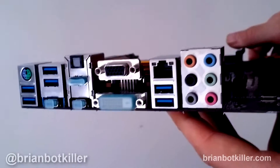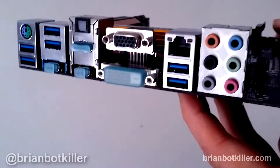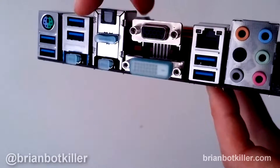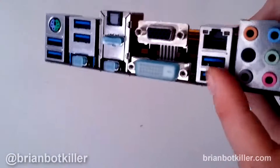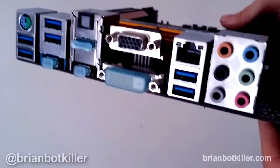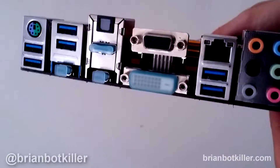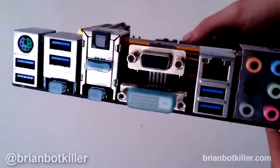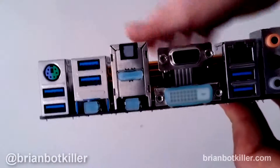Speaking of front panel audio, let's talk about onboard audio — pretty straightforward standard surround audio. I never really end up using it because I always bypass it for audio devices. There's a one gigabit Ethernet port and lots of USB 3. In fact, there's no USB 2 on this board, so keep that in mind. You may end up turning off XHCI handoff in your UEFI if you have issues with devices that don't like talking to USB 3 ports. USB 3 is, of course, backwards compatible, so hopefully it's not a big issue.